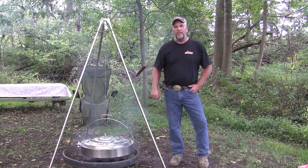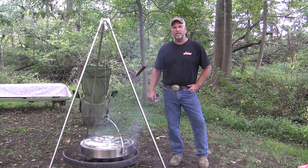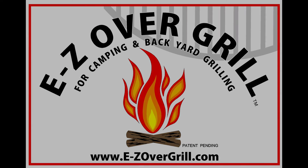So next time when you're flipping food on a regular grill, just remember you could have done it the easy-over way. Thank you for taking the time to watch this video. Thank you.